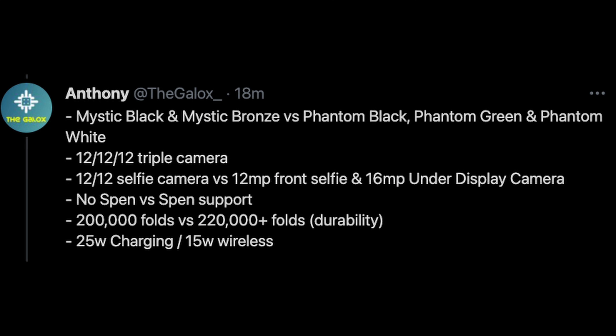In terms of colors, you're going to get phantom black, phantom green, and phantom white for the Galaxy Z Fold 3. Cameras are going to have a triple 12 megapixel setup on the back. Unfortunately, it does not look like we'll end up getting a huge zoom lens, which is a little bit of a disappointment. It would be nice to be able to get that zoom lens for moon shots and things like that.